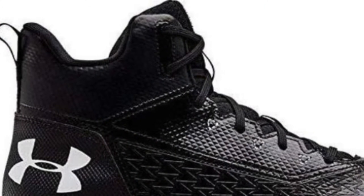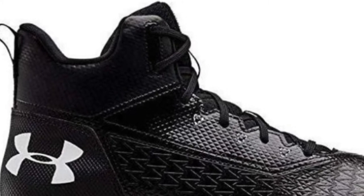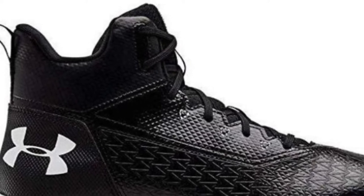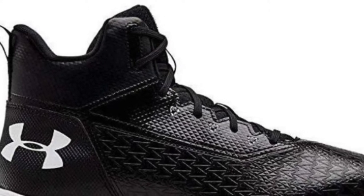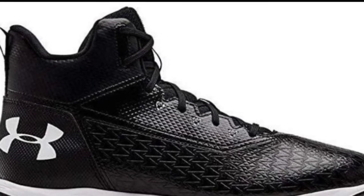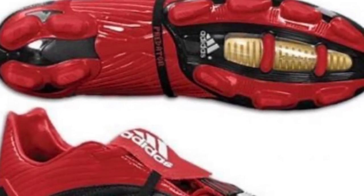The usage of these cleats is very distinct yet shares many similarities. One similarity is that they're all made for running. Each one has its own running capabilities — for example, the bulkiness of the baseball cleat makes it less efficient for long sustained sprinting but better for short-term quick sprints. Soccer cleats, aside from enabling long periods of sprinting with their sleek and light design, are also built for specific kicking motions.